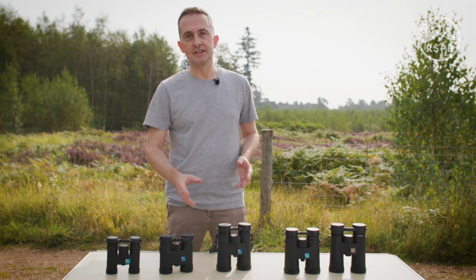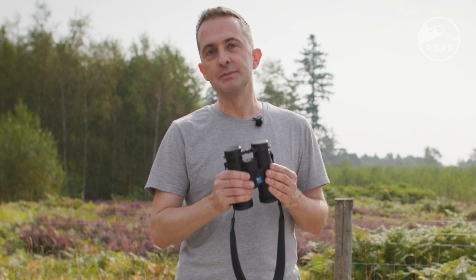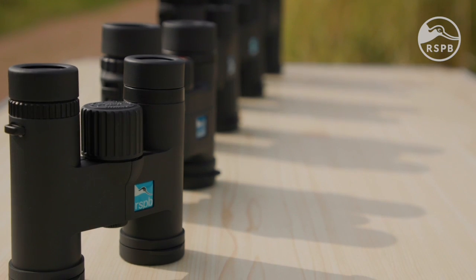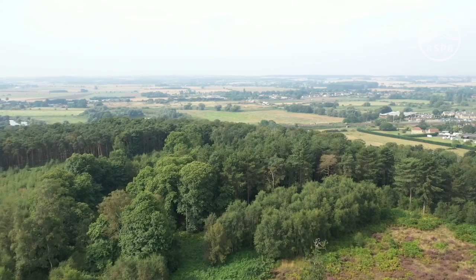Look at the two numbers on the binoculars. For example, 8x42. The first number is the magnification — the image you'll see through these binoculars is eight times closer than what you'd see with the naked eye. For bird watching, a magnification of eight or ten is perfect. Eight is great for forests and gardens, whereas ten is ideal for wide open spaces.